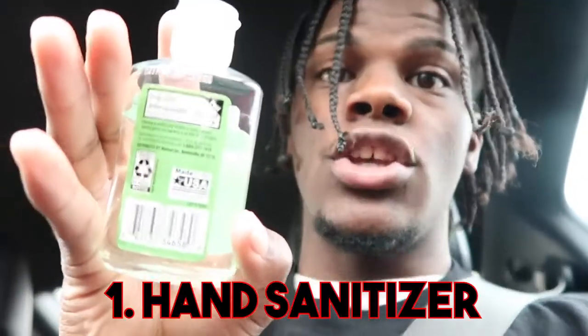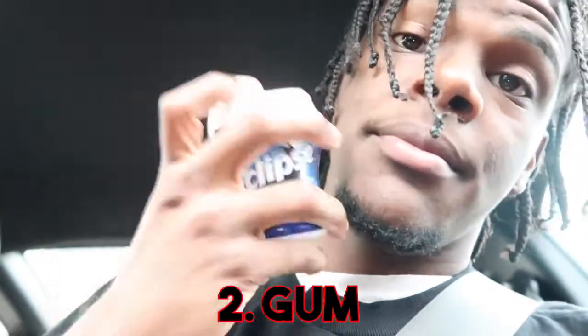Now we can go into essentials — what do I have physically in the car? First things first, since you're out and about in your whip, you need to have Germ-X. I got a nice little equate one; I had a bigger one but that ran out. Gotta have an extra mask — everybody knows I wear the Supreme mask. And if I'm out and about pulling up on somebody, gotta have your gum. Gotta have fresh breath all the time.